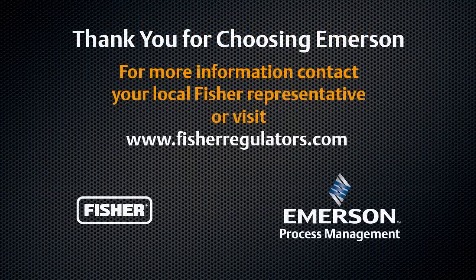Thank you for choosing Fisher regulator technologies. Please refer to the instruction and maintenance videos of the T200 video series for further information on the Fisher T200 series regulators.